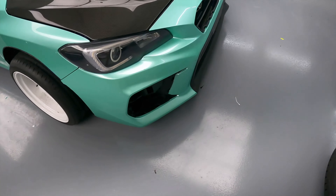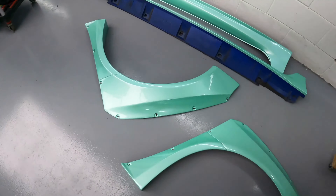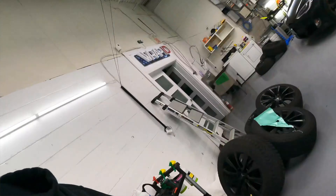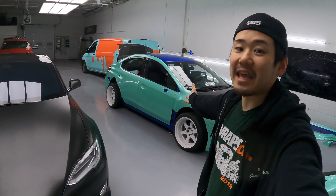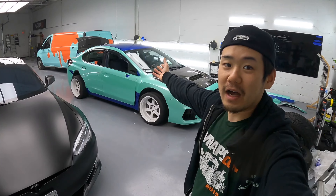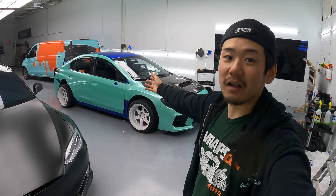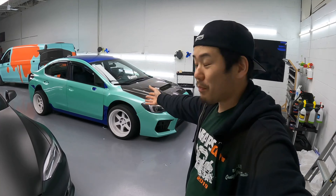I wrapped the rear bumper and also I wrapped most of the fender flares, and these small pieces I wrapped already. The front bumper is done, and the front fender flares are done. So basically this car is almost done, except for the one rear fender flare.